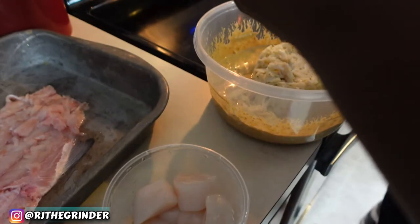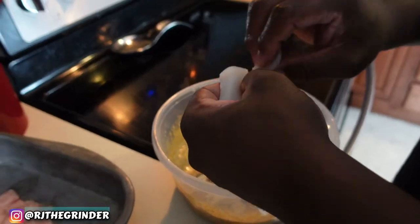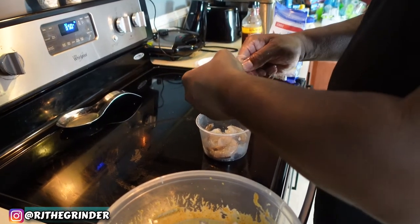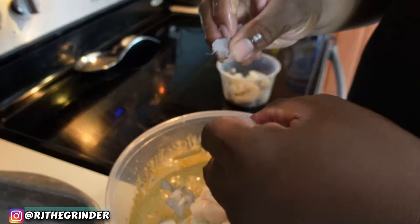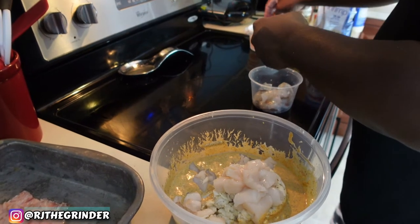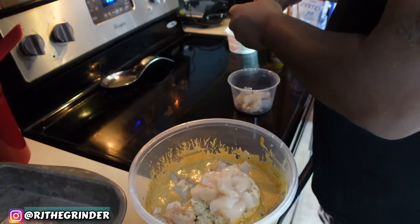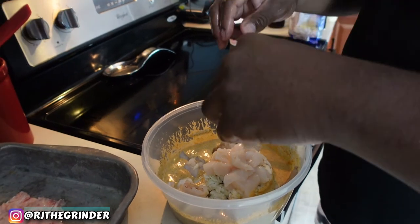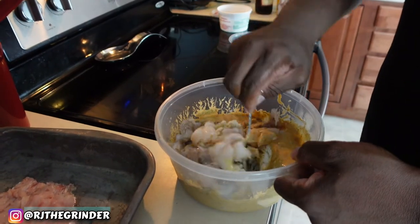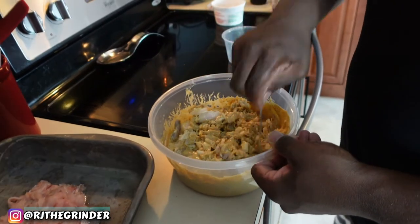We got our scallops — start throwing them in there. Rip them up a little bit to help them break down, and mix everything up. I'm gonna put a few shrimp in as well — a few shrimp like that. We got our crab, our scallops, and our shrimp all in our sauce. We're gonna mix it up real good, get it in there real good.